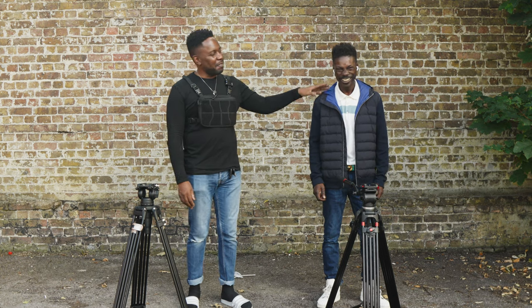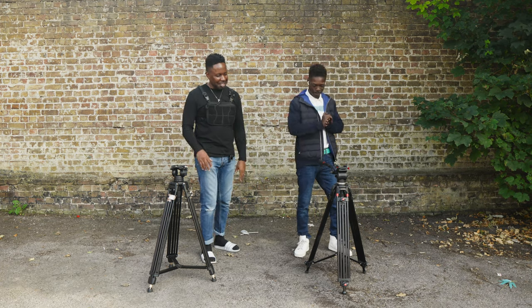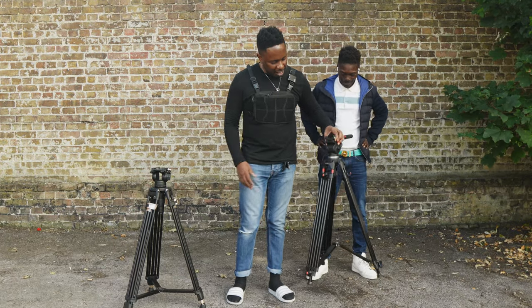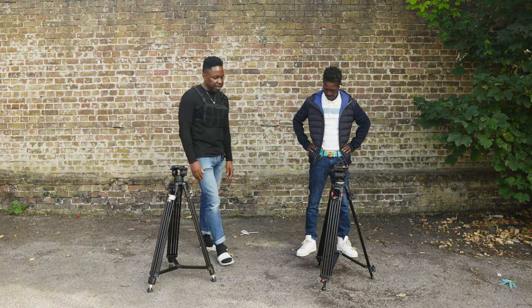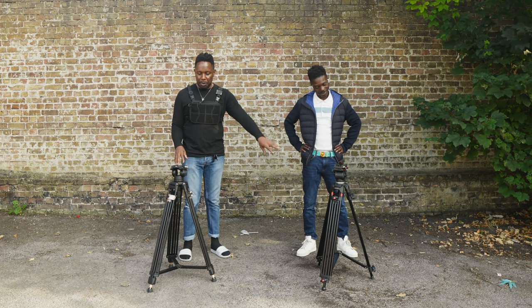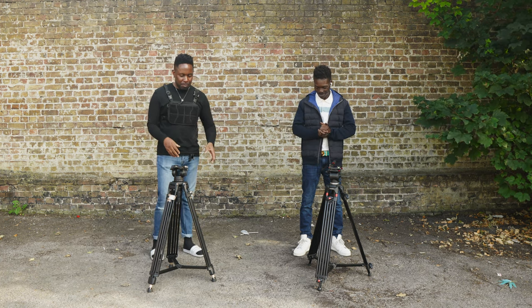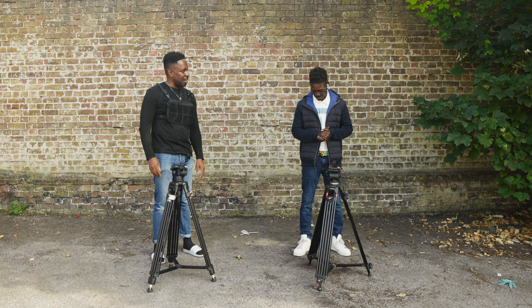So I've got my assistant here, Fode — you all know Fode — and we're about to do a race. This is my old tripod, the Kenro, which is about 180 pounds but a nice solid one with extendable legs just like the SmallRig. We're going to see how quick we can get these up — basically get each tripod as high as it can go in the shortest amount of time.